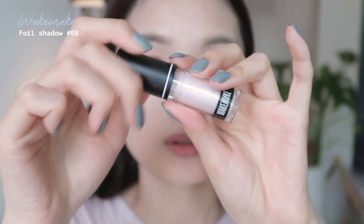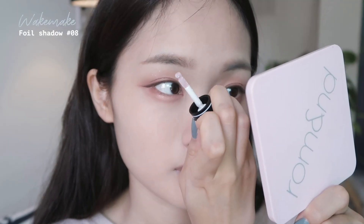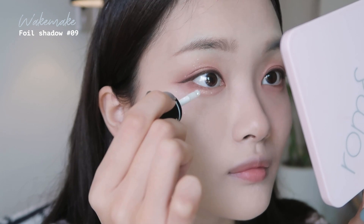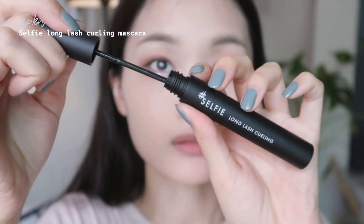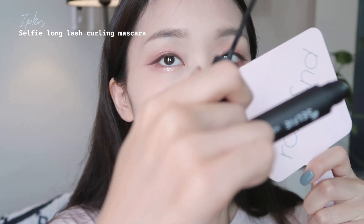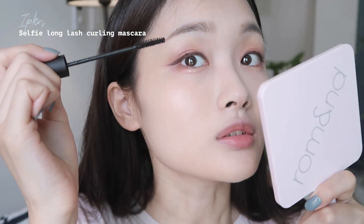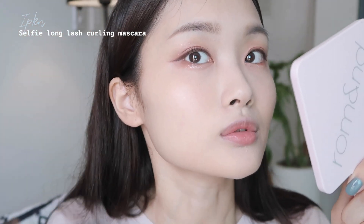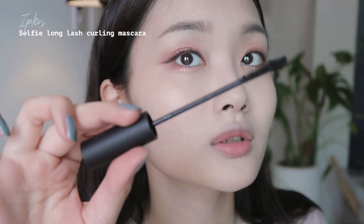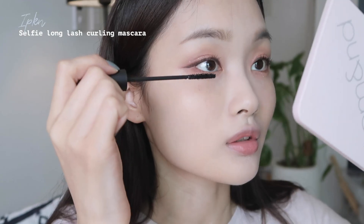언더에다가 펄을 써줄게요. 약간 핑크빛이 돌고 입자가 좀 작은 펄을 먼저 바르고, 그 위에 좀 굵은 펄을 발라줄게요. 마스카라는 코코초씨의 강력 추천으로 구매한 입큰 셀피 롱래쉬 컬링 마스카라예요. 진짜 너무 좋다고 해서 궁금해서 샀는데, 진짜 좋은 것 같아요. 완전 얇게 발리고 지속력도 좋고요. 롱래쉬랑 볼륨 둘 다 샀는데 일단 롱래쉬를 먼저 쓰고 있어요. 어플리케이터도 엄청 얇아서 더 좋은 것 같아요. 언더에도 발라줄게요.